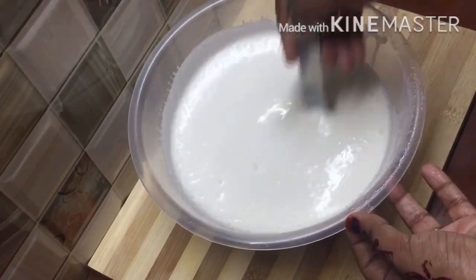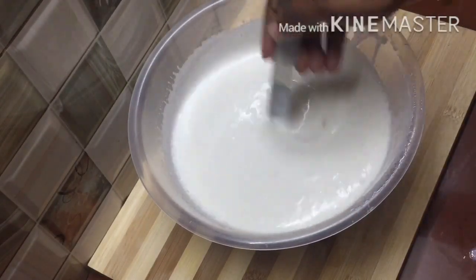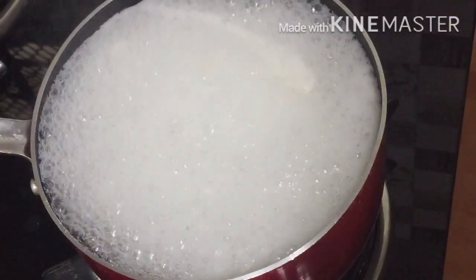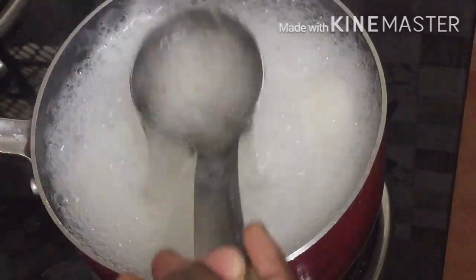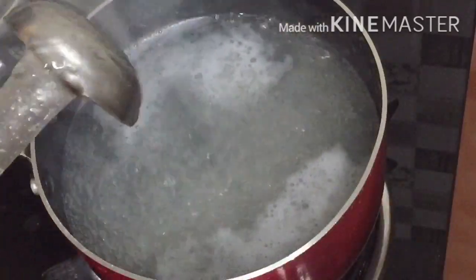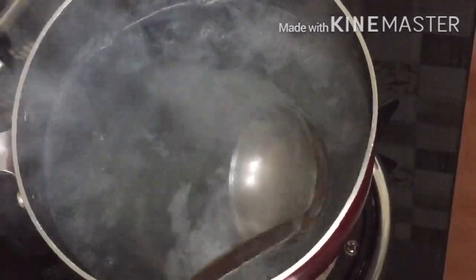Now you can break it up completely. I need to mix it well. Now we will start on the sides, then we will melt the china grass. Now we will melt it completely.